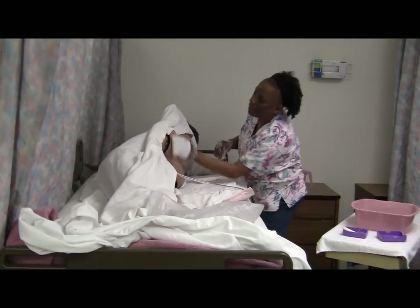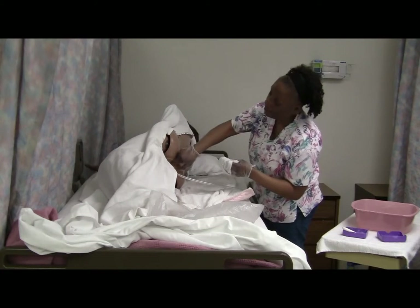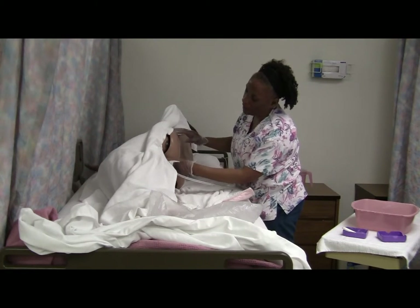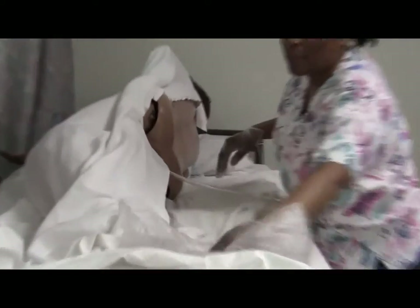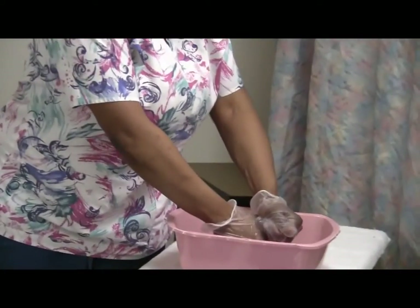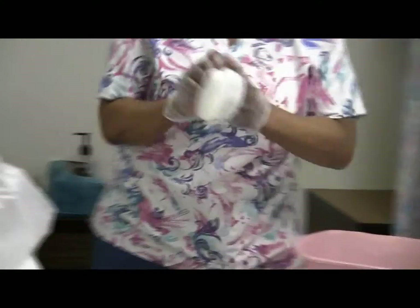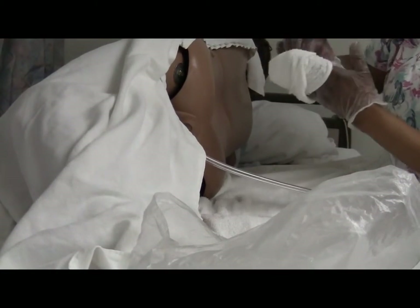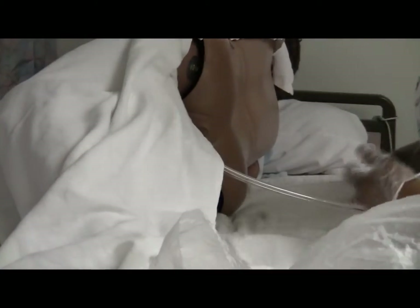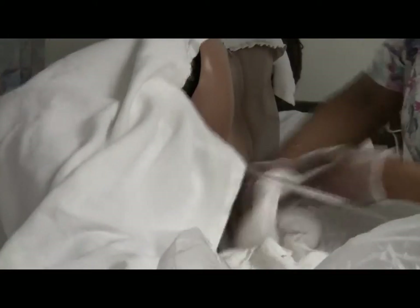Cleaning the buttocks. Flipping the towel to do the perineum — that space between the vaginal area and the anus. Front to back. We have washed. Now rinse. And patting dry. Okay Mrs. Jones, let's remove this barrier.